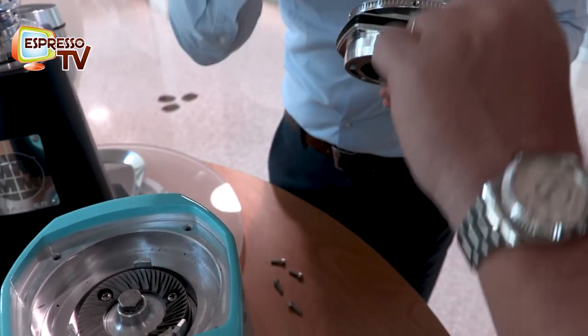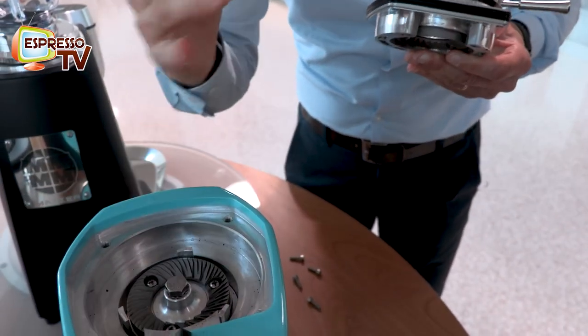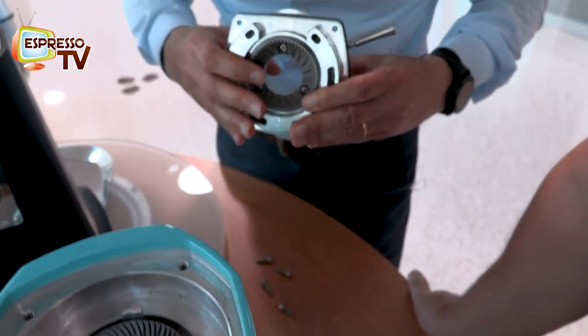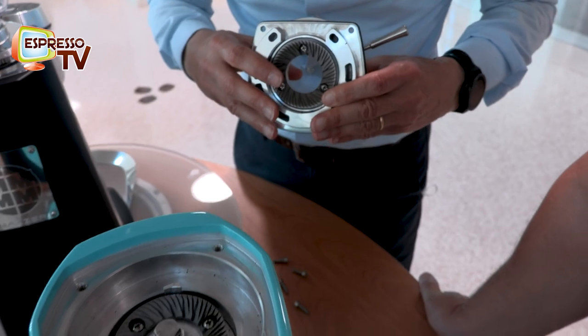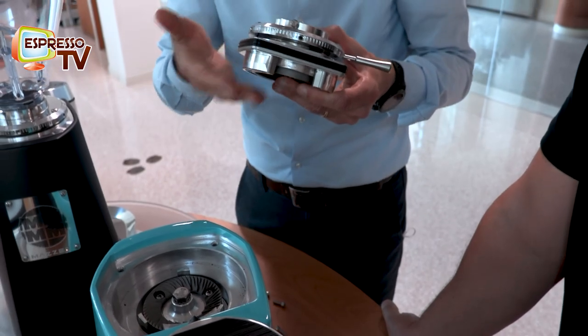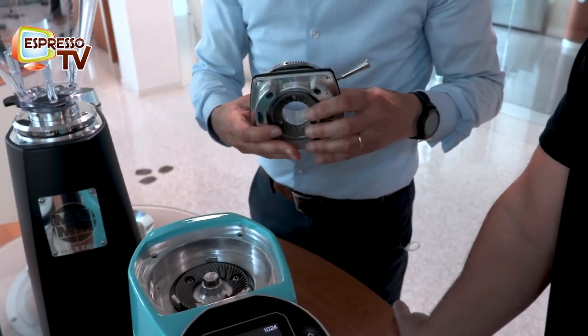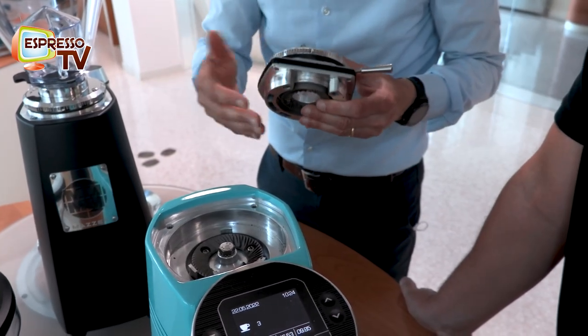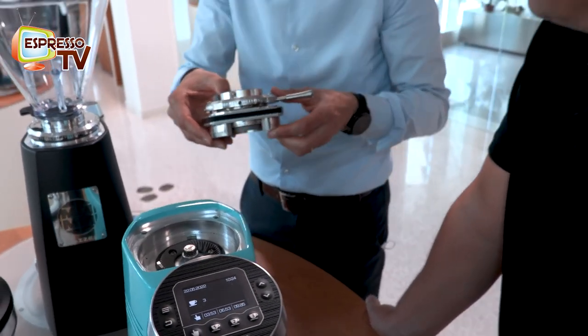The setting is the distance between the upper burr and the lower burr, which makes the distance vary according to which preparation we want.